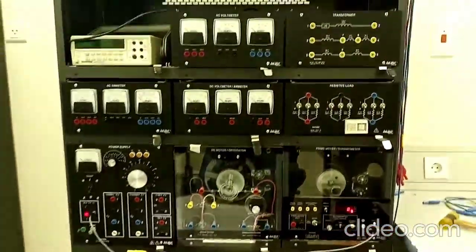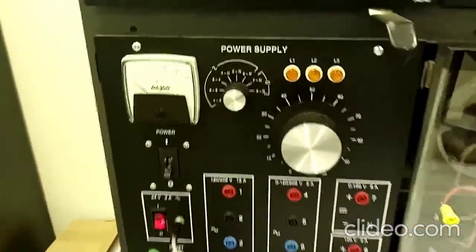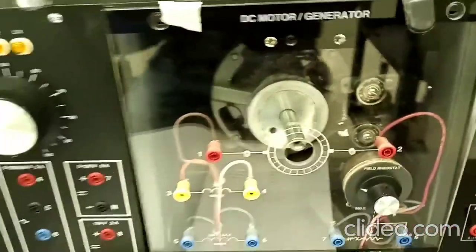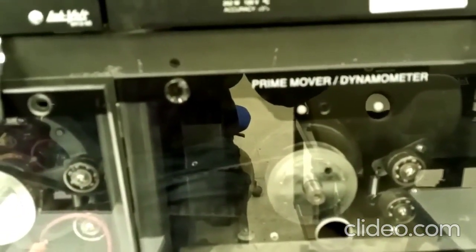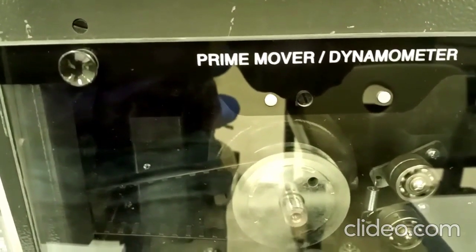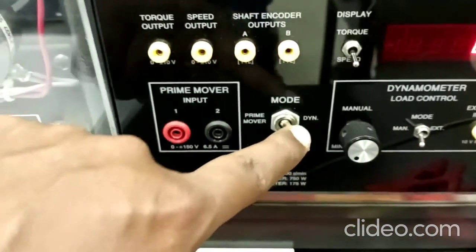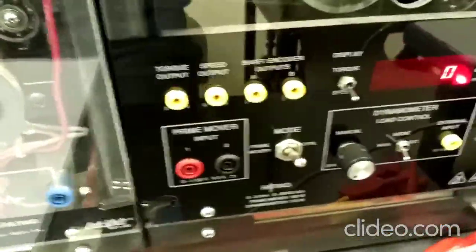This is the mobile workstation where we are going to do the experiment. The first module is the power supply, with provision for both AC and DC power supply, variable and constant. We have a DC motor operating at 175 watts, 800 RPM, 120 volts, 2.8 amperes. As a load, we are using a prime mover dynamometer, operated in dynamometer mode with the switch set to the dynamo position.